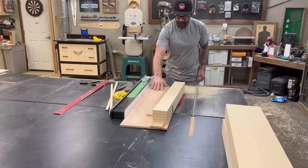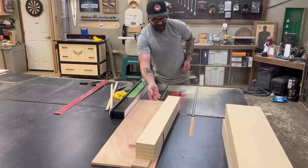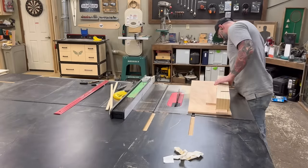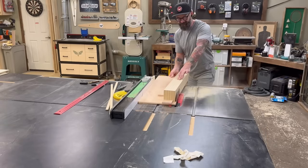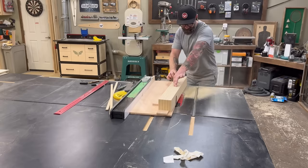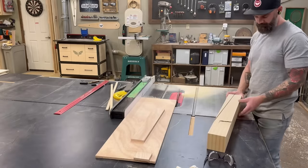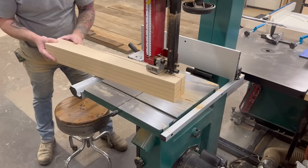My saw blade wasn't quite tall enough to cut all the way through the MDF blank, but I had a plan. After cutting a taper on one side, I rotated the leg around and did the exact same thing on the other side. I'm only tapering two of my four sides because I like having a perfectly straight edge down the outside corner of each leg. After cutting the tapers, I took the leg over to the band saw and trimmed off the fat, leaving it a little proud so I could clean it up at the router table.